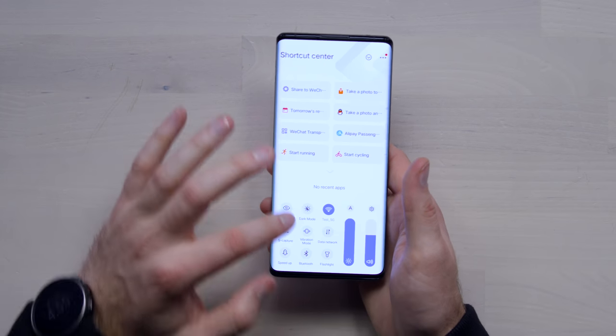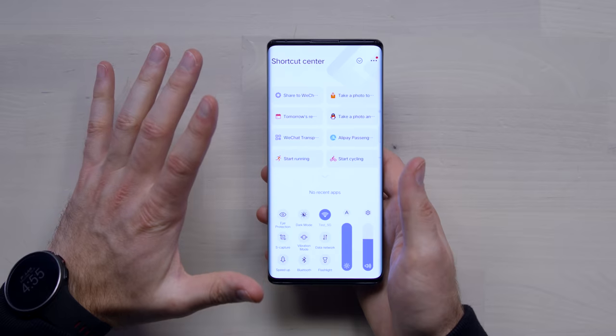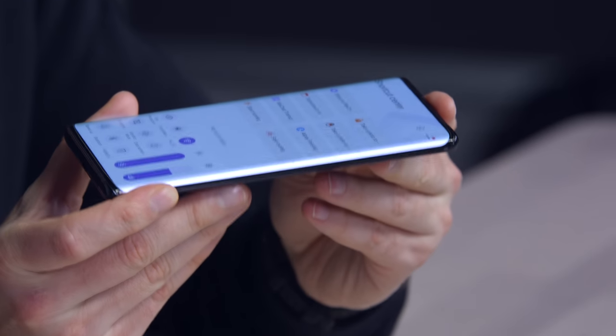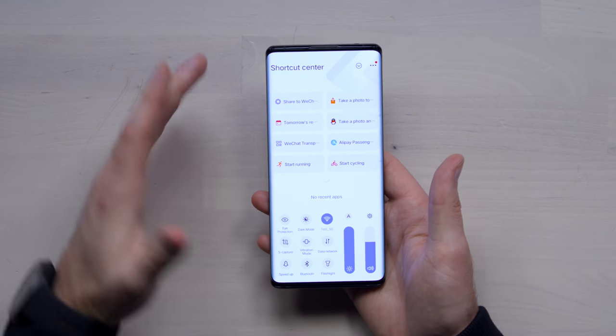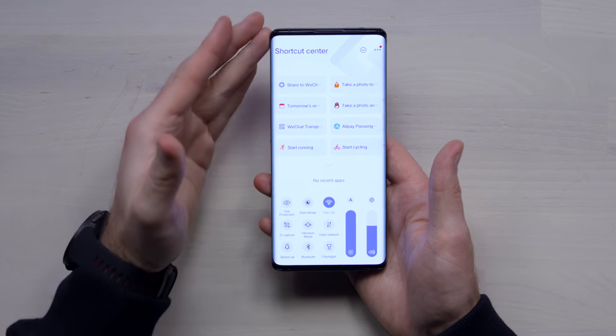I've just turned on full brightness — this is obviously AMOLED. The resolution is 1080 by 2256, which part of that probably has to do with this waterfall design. The waterfall extends far enough over the edge of the phone to obscure your view of the side bezel altogether. The official screen-to-body ratio provided by Vivo is 93.6%.